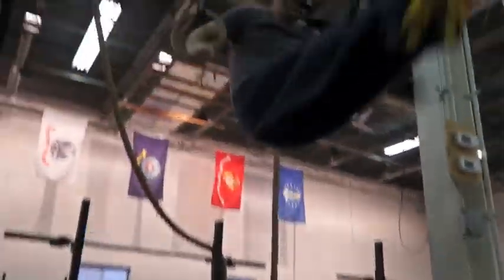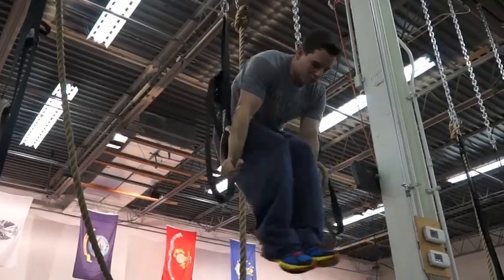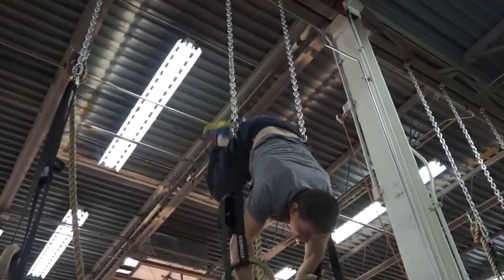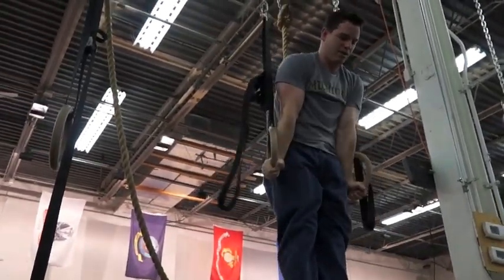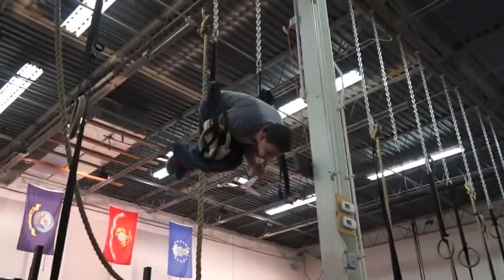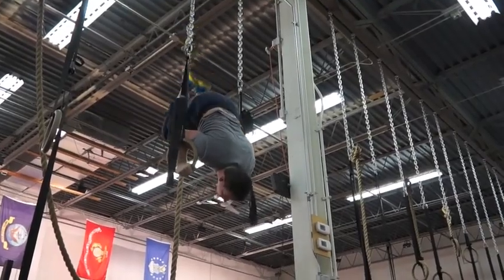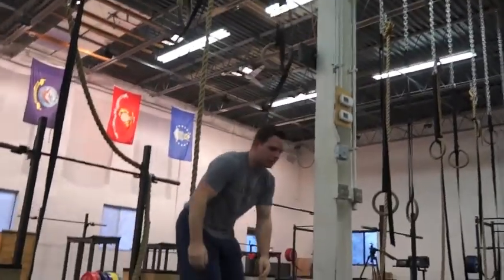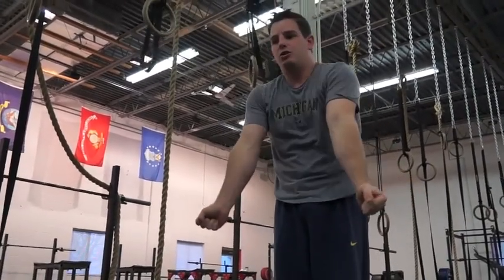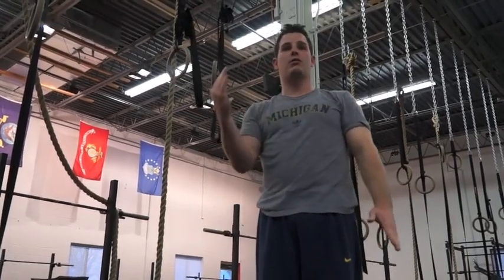For instance, if I'm going to get to a handstand, I go through that hollow position and then push up. Proper position here. Let's say I want to go to a shoulder stand — hollow, hollow — to your shoulders. So it's just learning that plank or planche so you understand that movement to rock forward to a handstand, or to rock forward to a shoulder stand.